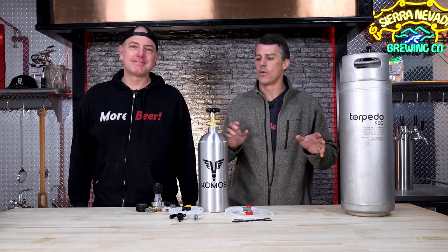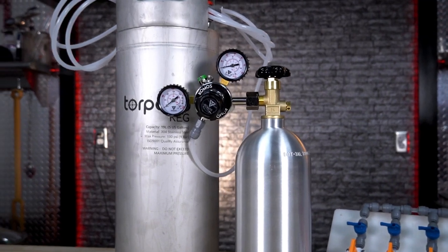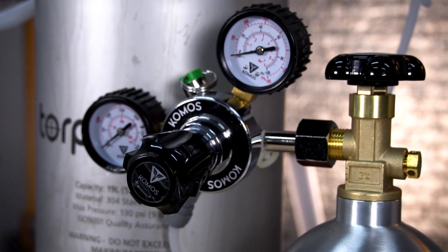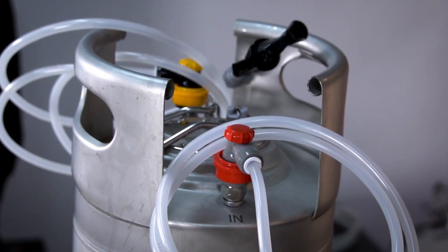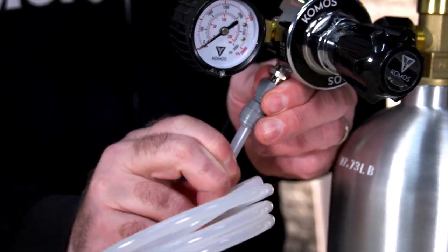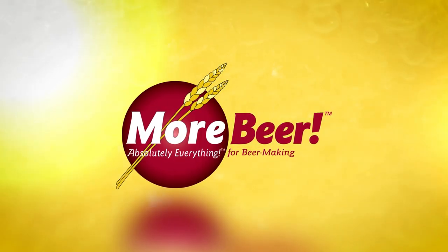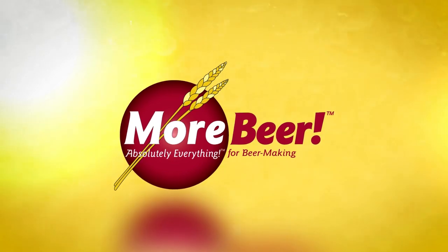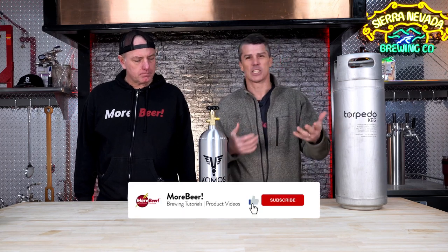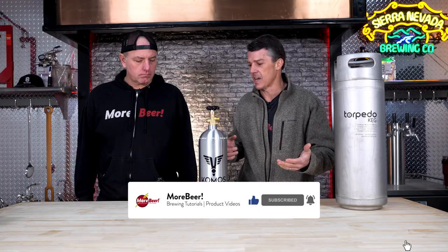Today we are going to be going over the new Comost homebrew kegging kit. The first thing when you're choosing your kit, you're going to choose what size keg you want — that's pretty easy. It's just going to be based off of what size batches you're making. But let's break it down real quick.